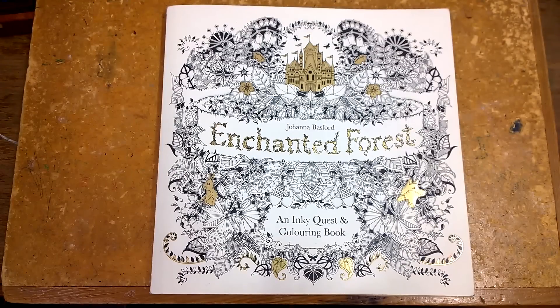Today we're going to look at Enchanted Forest by Joanna Basford. This is the second book in Joanna's series of colouring books. Her first one, Secret Garden, has been extraordinarily popular and with good reason — it's an excellent book. She does have another one coming up due in October, Lost Ocean, and that's certainly on my colouring book list.